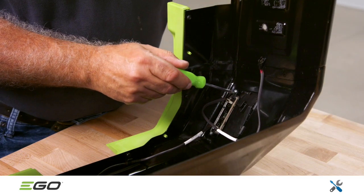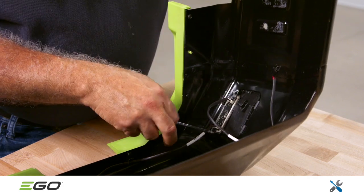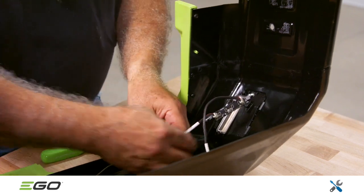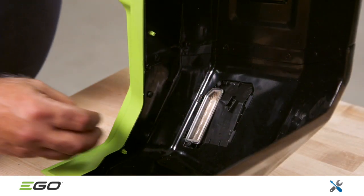The two rear PCBAs and power cables are a single service part. Remove the Phillips head screws to release the PCBAs and release the jumper wire from the wire traps. Note that the lens is a separate service part.